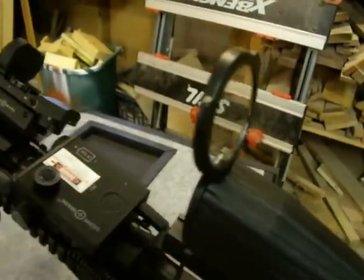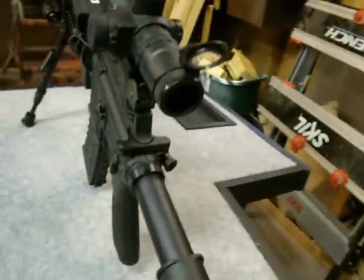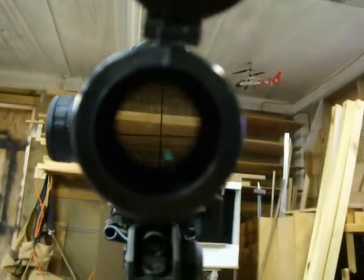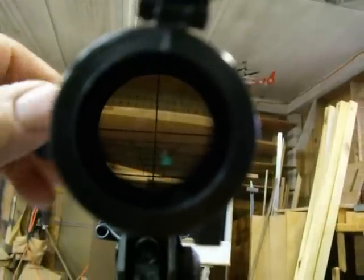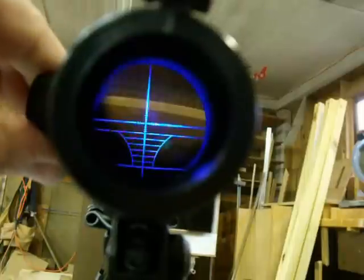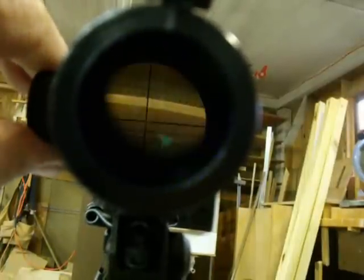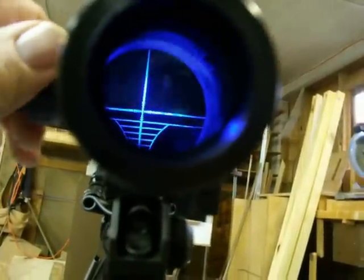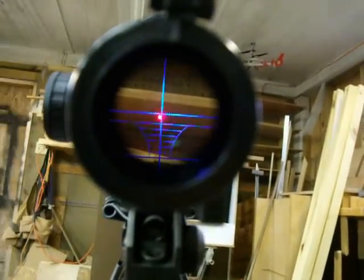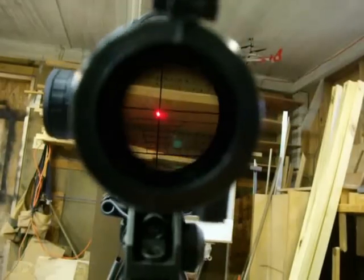Let me also show you — it has flip-up clear lens caps, which I really like. Let me see if I can let you see the reticle. You can see the illuminated reticle from the rifle. It's got five settings, and you can flip back and turn it on with the laser, or with the laser only.